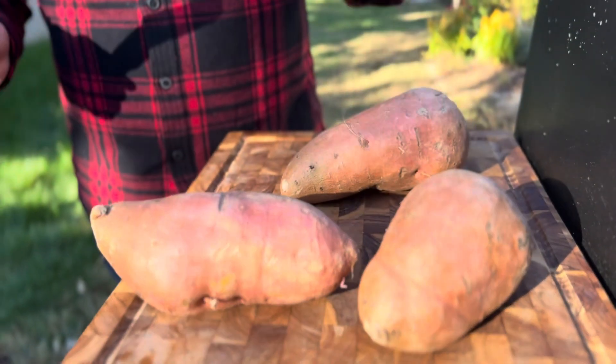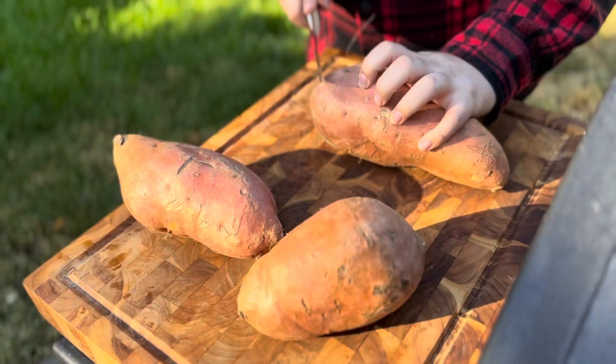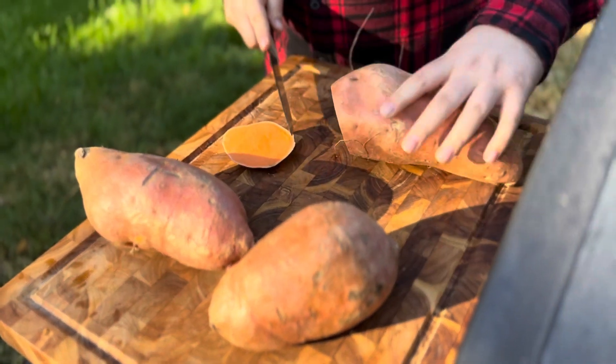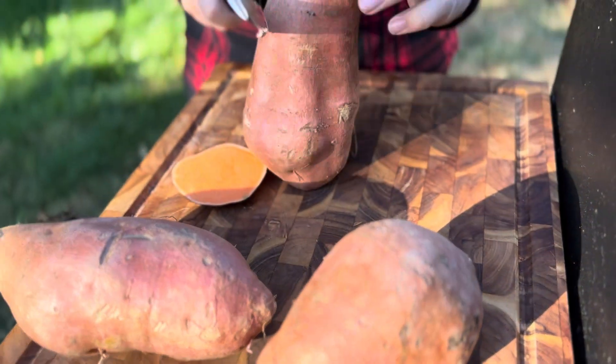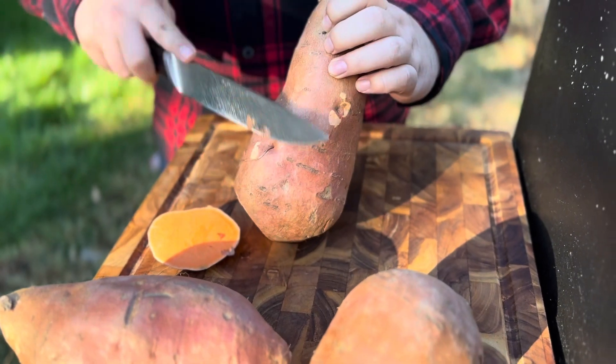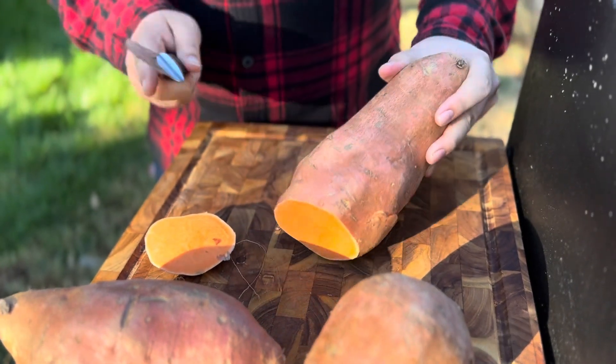First thing we're going to do is get our sweet potatoes ready for the oven. You're going to clean up anything that doesn't look like you want to eat it, so just chop that off. Any of these little strings you can try to wipe or knock off as well — not necessary, but you're going to be serving guests, so you want them to look appetizing and edible.